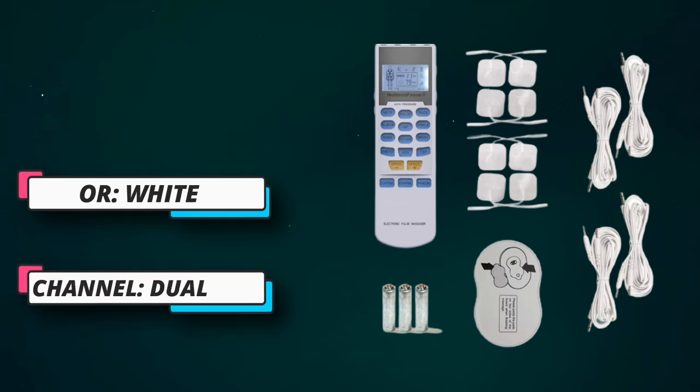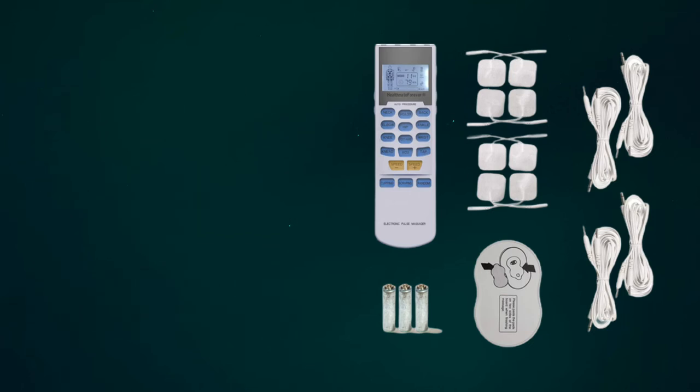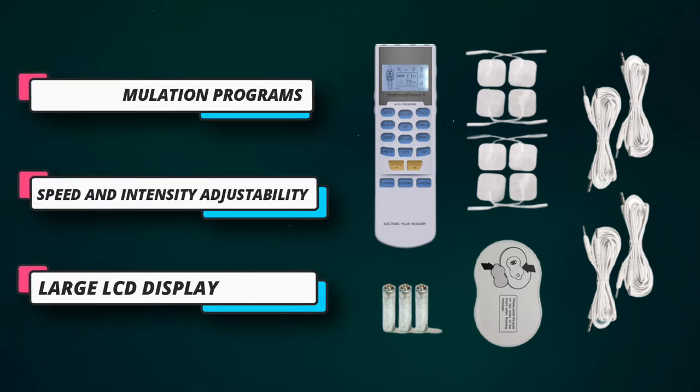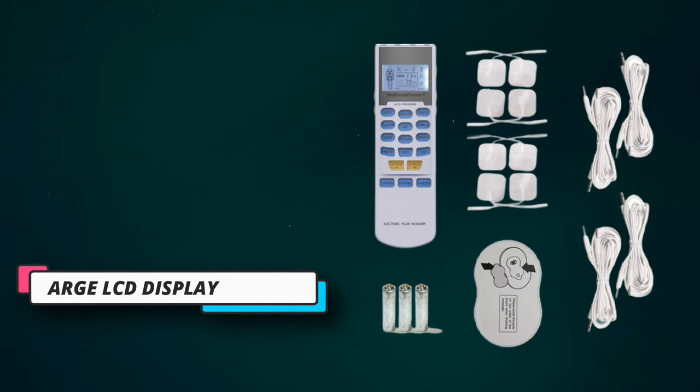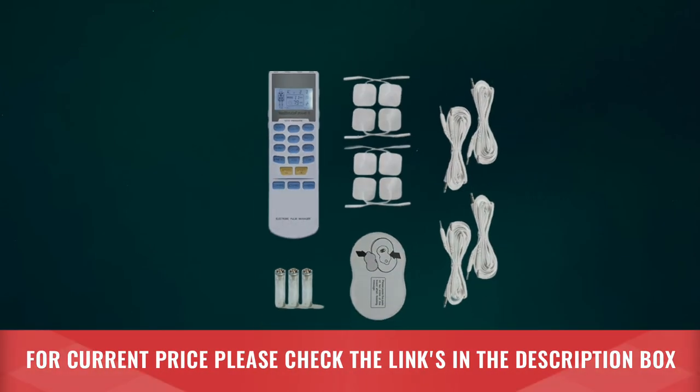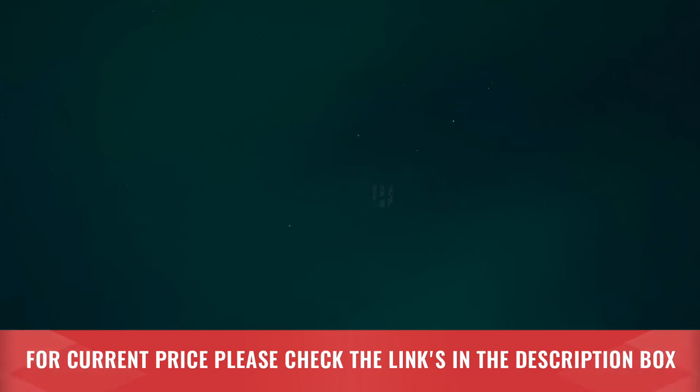The large LCD display with a new featured backlight shows you at a glance exactly what you need for your targeted area, including the type of massage — acupuncture, tap, cupping, scraping, random — and the time left on the cycle. For current price, please check the links in the description box.